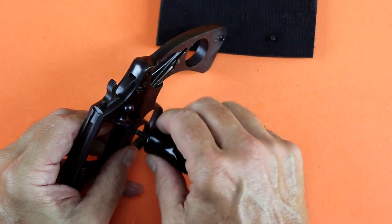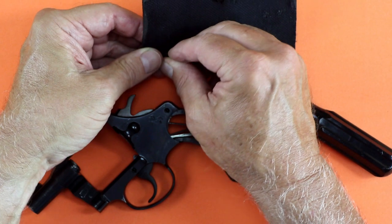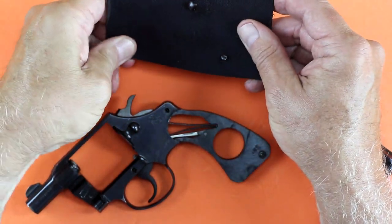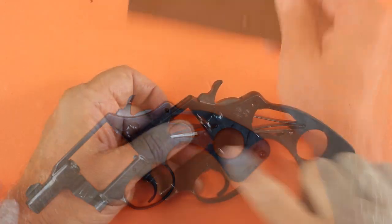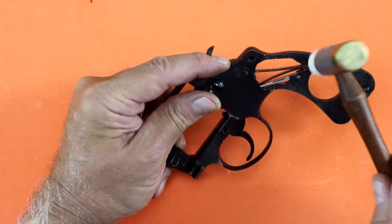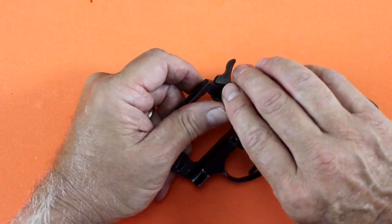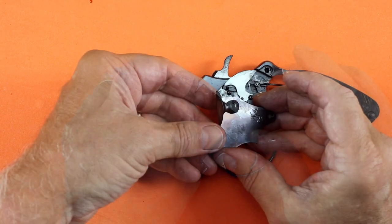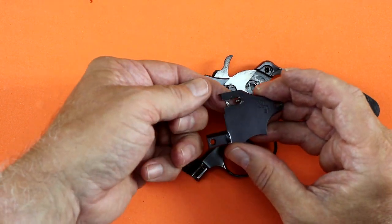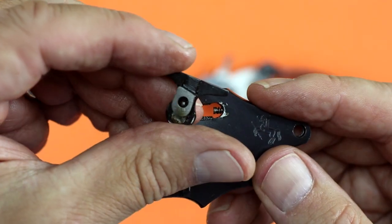The side plate screws are easily damaged, so I take special care when removing them using the correct size screwdriver and penetrating oil. These screws are identical, but it's always a good idea to keep screws separate. The side plate is removed with a few soft taps of a plastic hammer and lifts out with the cylinder latch. I'm careful to retain the cylinder latch — it simply slides out from the side plate. The latch spring is very small and easily dropped, so I'm careful to keep track of it.